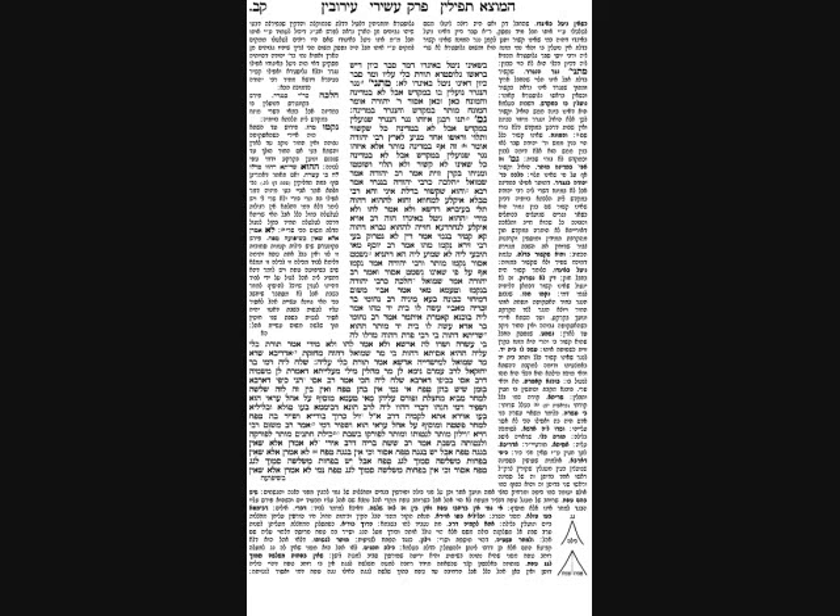The link between all of them is that the Mishnayos differentiate between the Halachos in the Beis HaMikdash and in the rest of the world, or the rest of Eretz Yisrael. The four sugyas are: using a peg to lock a door, replacing a hinge on furniture, shifting a bandage on Shabbos, and fixing a broken string on a musical instrument.